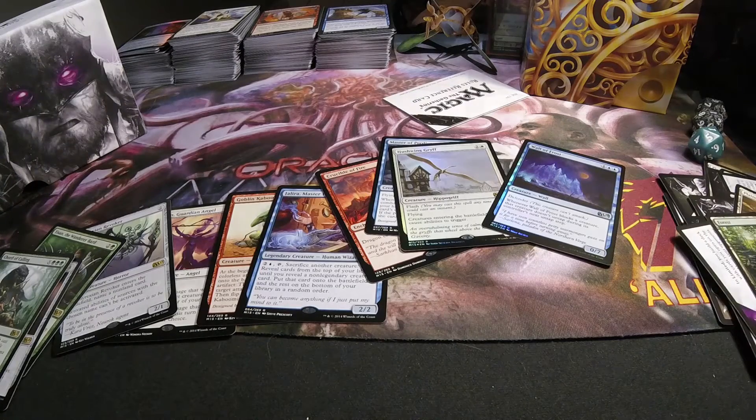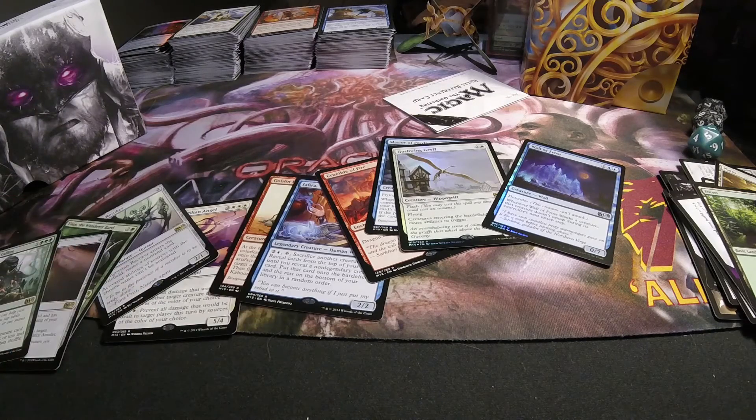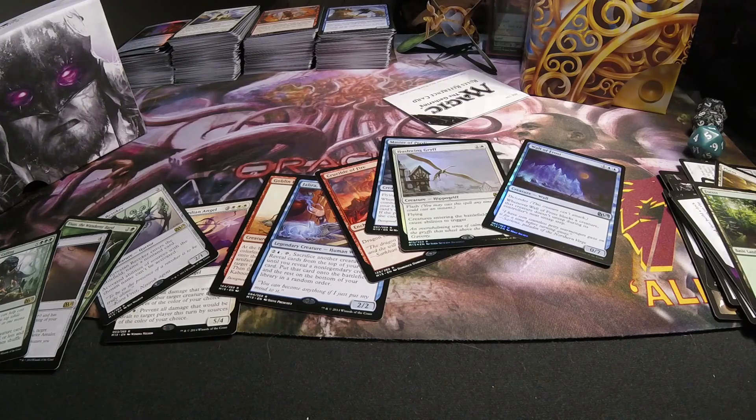That was cool. Definitely enjoyed this opening since I have not opened much of M15 yet, and I got a foil rare out of it which is cool. Some decent rares. So like I said, I'm going to be opening up a box of this stuff soon, so keep an eye out for that. Hoping to actually get more time to open up more stuff, especially during the holiday season because I'll have some more time from being on break from work. That would be cool to be able to put out some more stuff like I was before. So keep an eye out, hope you guys enjoyed this one, and until the next one guys, I'll catch you later.